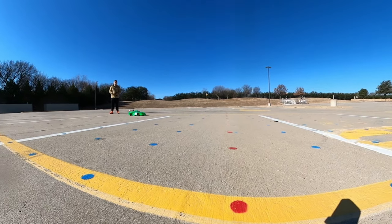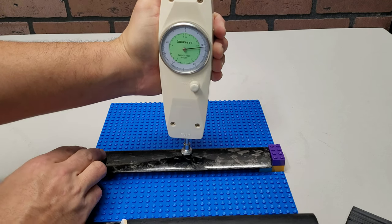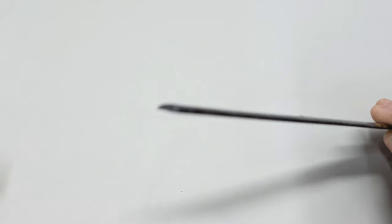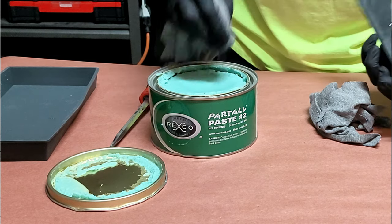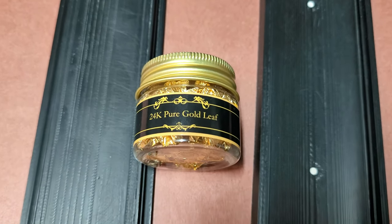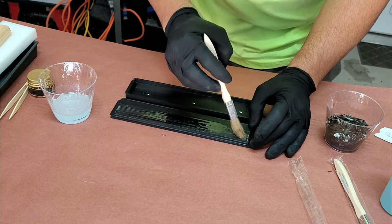The cars these go on can usually go well over 100 miles an hour, so I want to reiterate that these aero surfaces need to be stiff and high quality. After the molds are 3D printed and you've sanded all your layer lines smooth, you want to apply four to five coats of release wax. To spice things up a little, I actually put real 24 karat gold flakes on the surface to see if they would show through on the finished part.